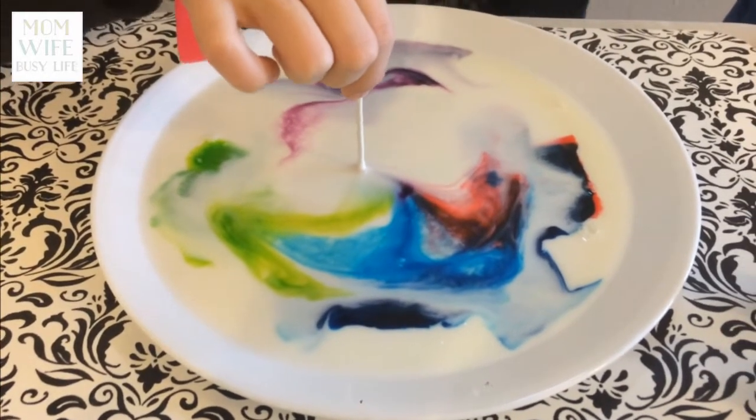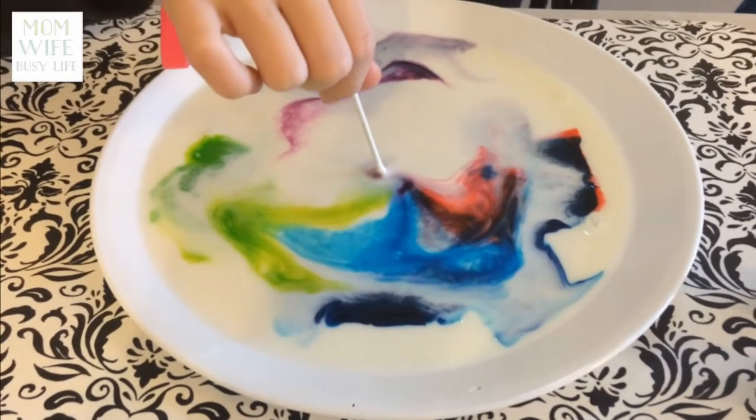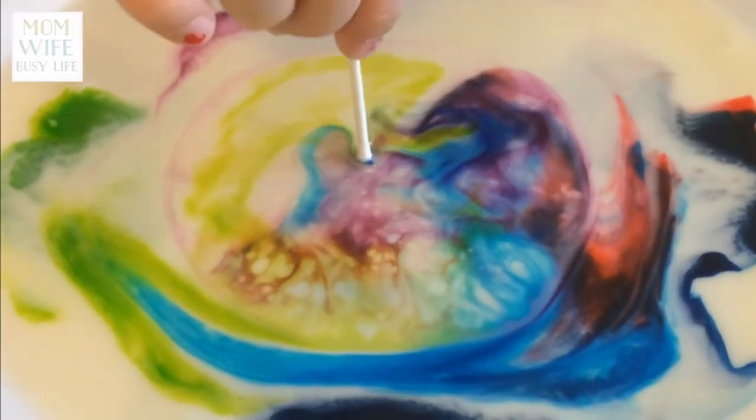It looks really cool. I've never seen this before that I remember. Oh my gosh, it's so cool.